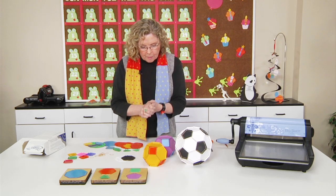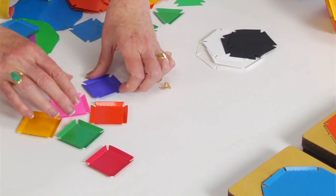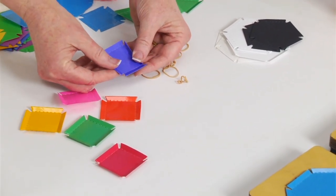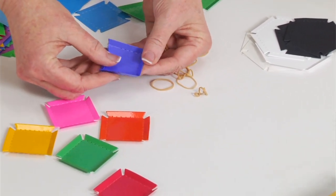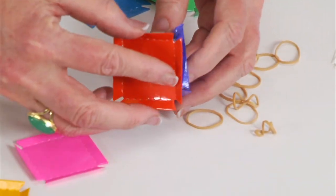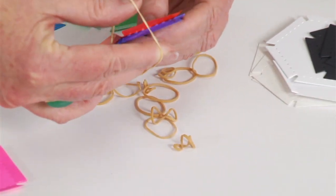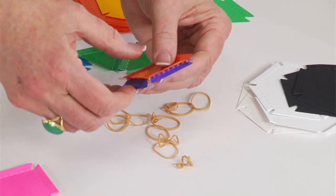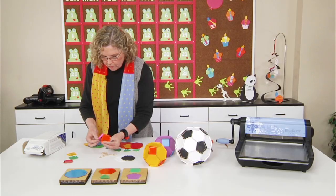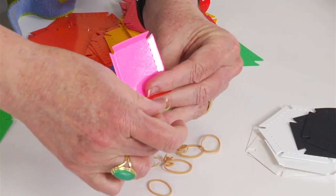I think maybe the easiest way for you to see that is for me to actually make one. I'm going to make a three-dimensional cube, so I've cut out six of the squares. The first thing I do is fold on the perforations on the die, and you're going to want to do that on each of them. I'm using number 10 size rubber bands — one box has a ton of rubber bands, but if all your students are going to be making shapes, you're going to need a ton of rubber bands.